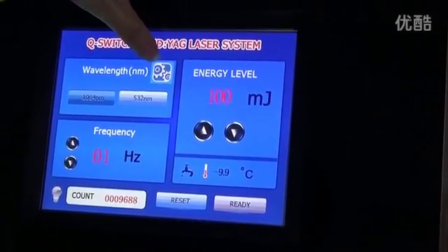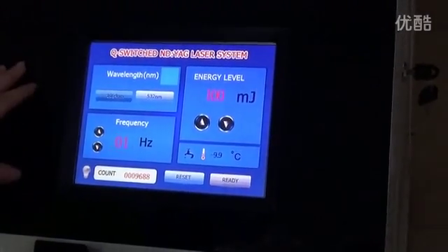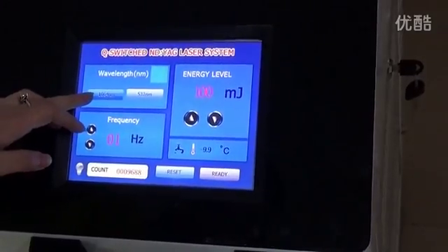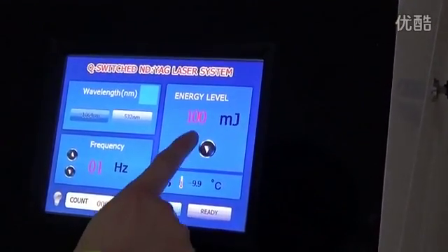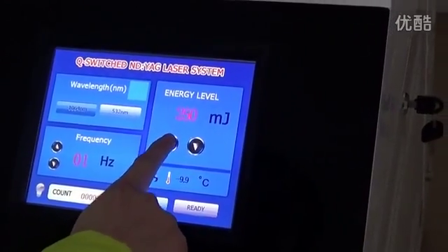At this time, this picture will show. After it disappears, now it is 1064 wavelength, and this is the energy. 100 is the smallest, and you can increase it.